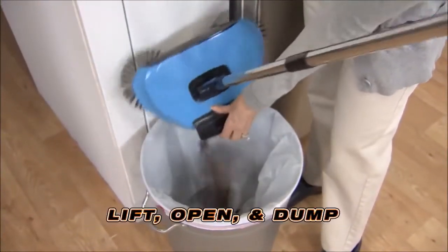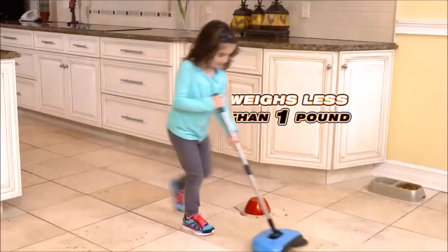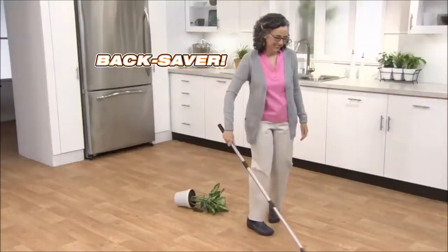The dustpan is built right in. Just lift, open, and dump. At less than a pound, the TurboTiger is a real back saver.